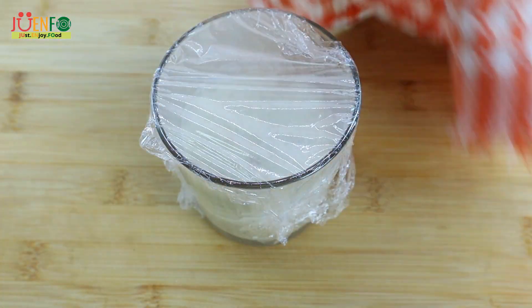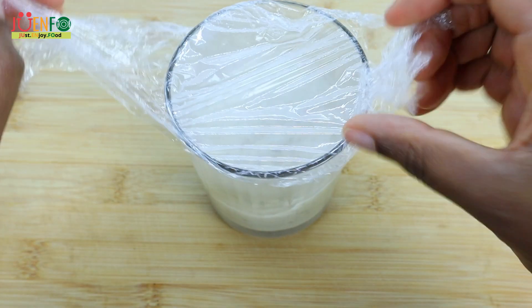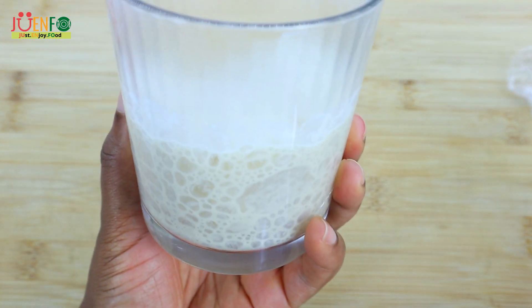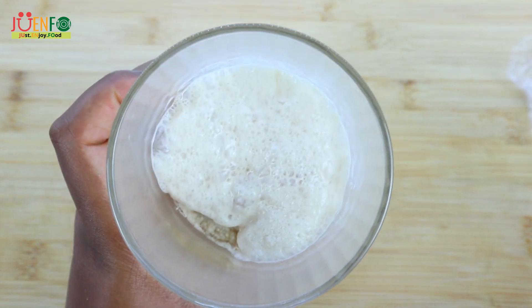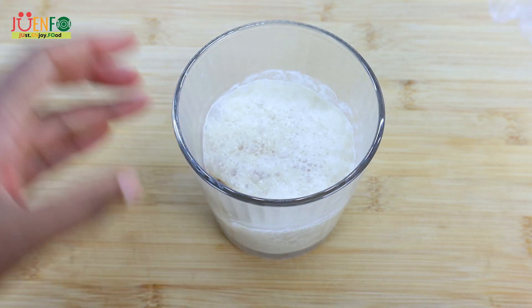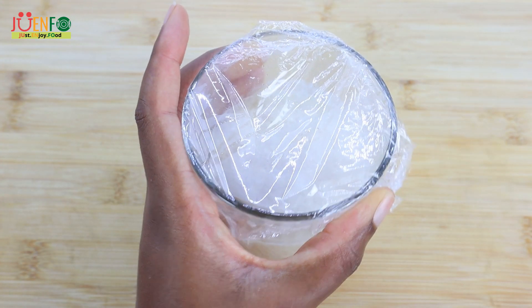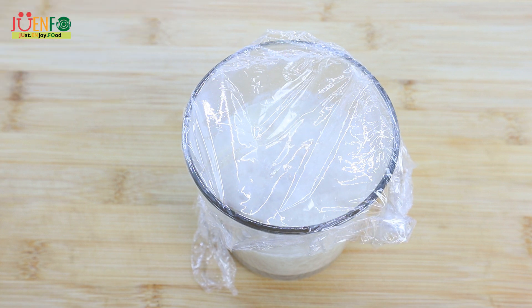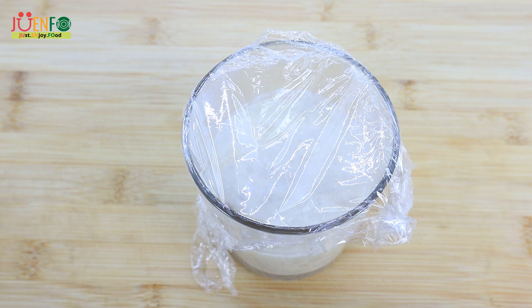After 10 minutes of proofing, this is what we have. Our yeast is nicely proofed or bloomed and ready to be used. I'll make sure to leave the instructions for using active dry yeast as opposed to instant yeast in the description along with the ingredients.